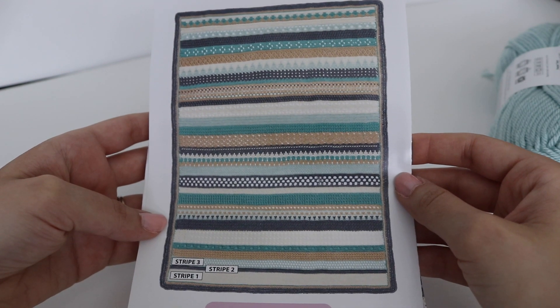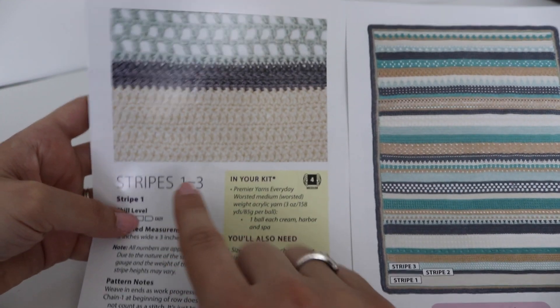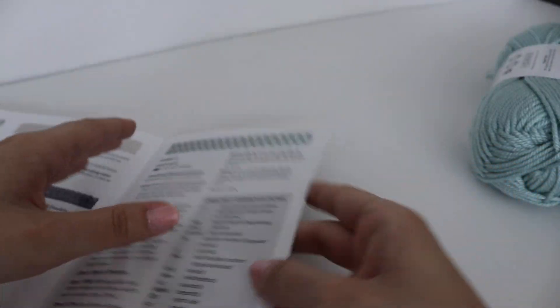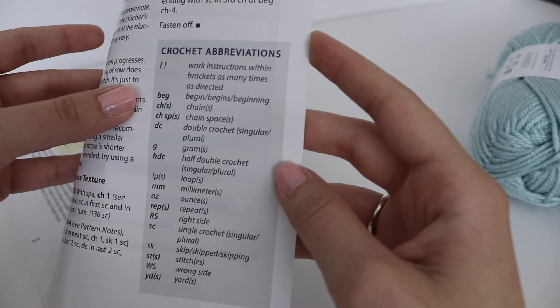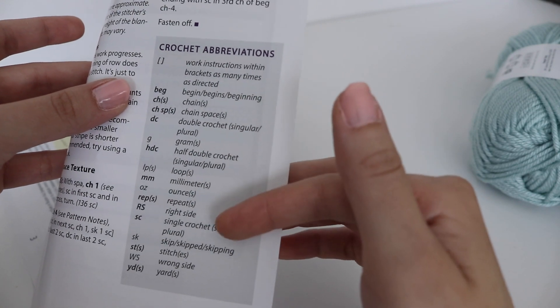I just think it's very, very pretty. Stripes one, two, and three are all shown — first stripe, second stripe, third stripe. The instructions are very detailed and easy enough for a beginner to understand, and as always, they include crochet abbreviations to help you follow the pattern.